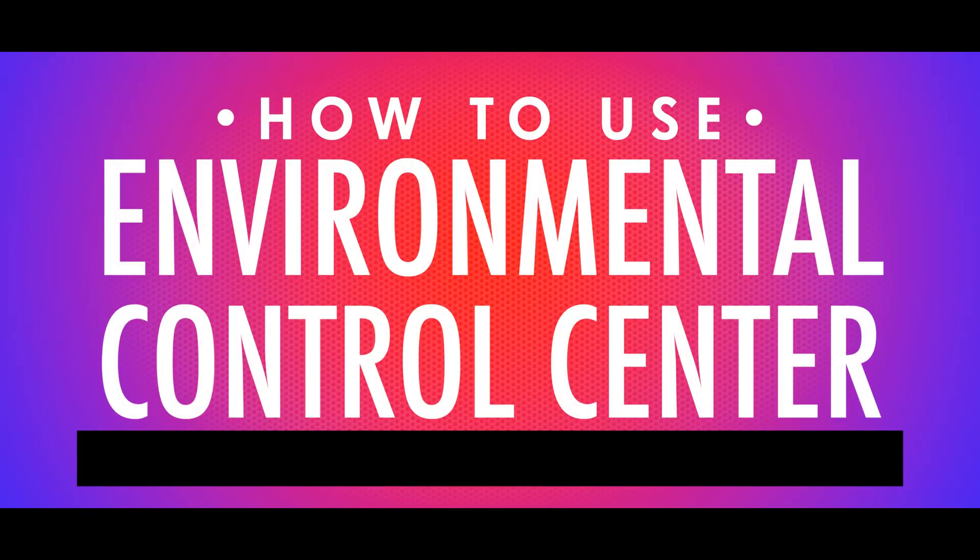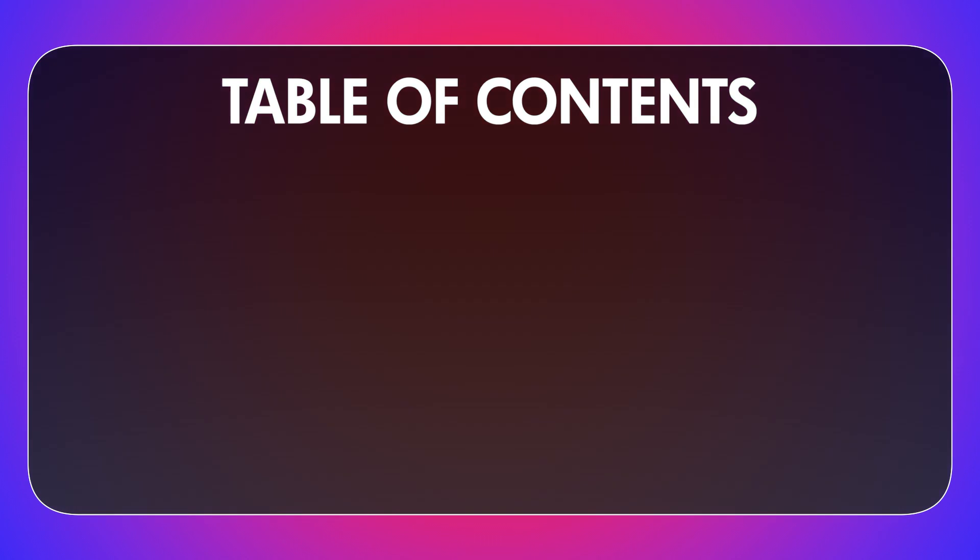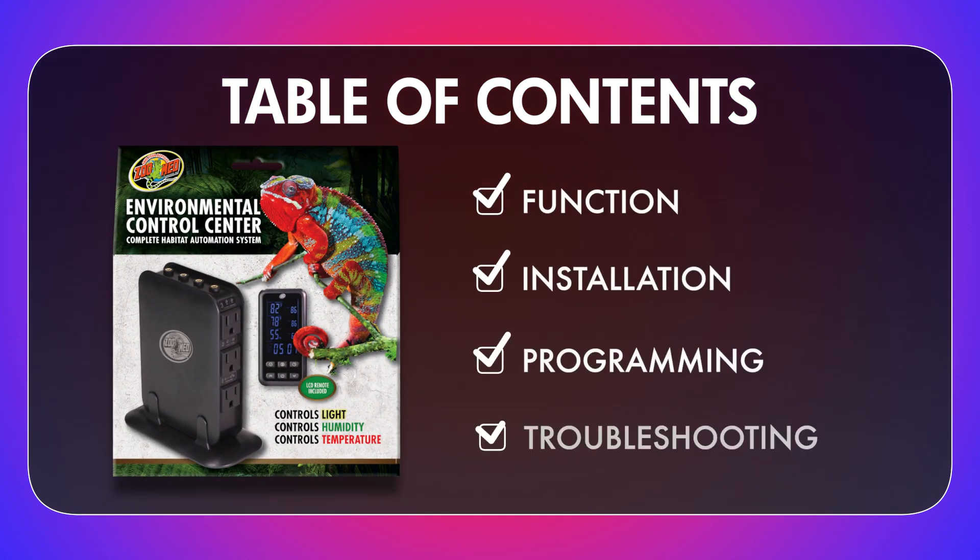Hello and welcome to the video instructions for ZooMed's Environmental Control Center, the 6-in-1 Complete Habitat Automation System. This video will briefly go over the function, setup, and programming of the Environmental Control Center and its included wired LCD remote.